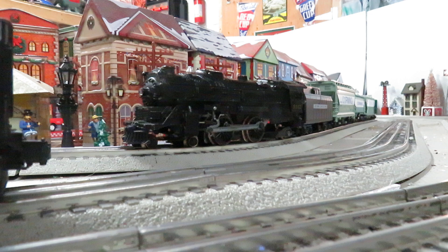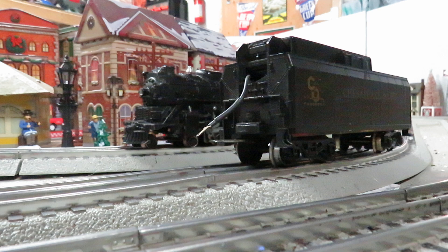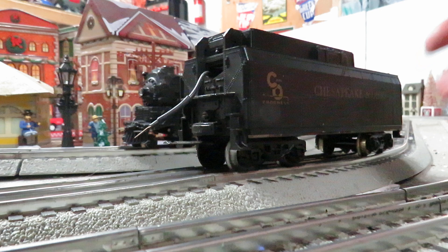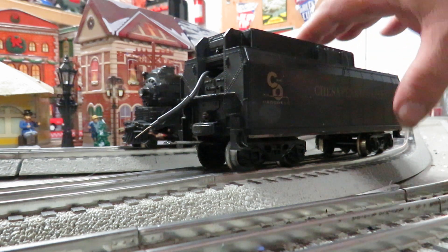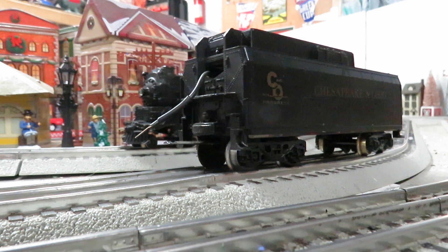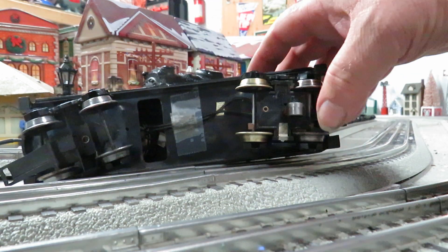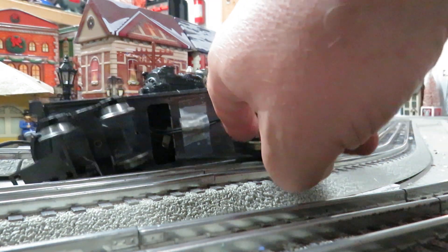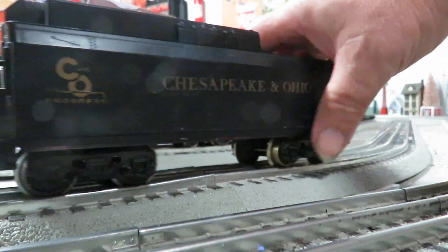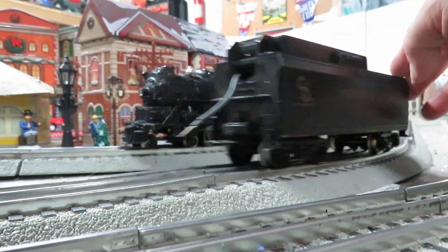It wasn't the New York Central tender — it actually came with a Chesapeake and Ohio tender, right here. I think that was probably from an Allegheny set. The first thing I did was take the shell off and check the foam board, and of course it was disintegrated. So I used some foam board to make a new one, and also cleaned up the wheels, the roller pickup, the axles, and the little copper piece that picks up power from the outside rail. This tender works really well and the whistle sounds out really nice.